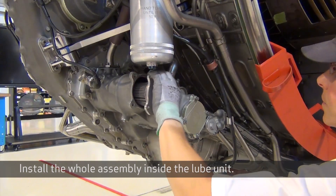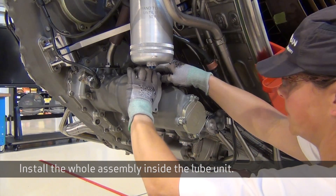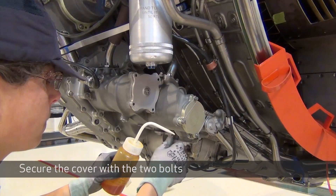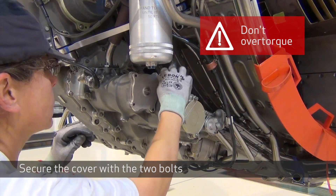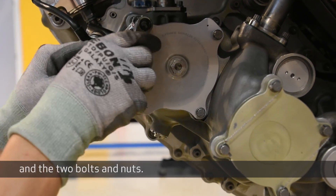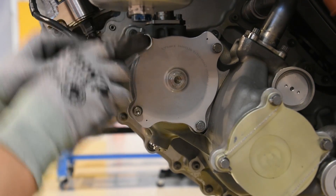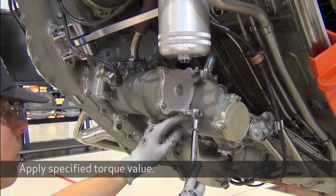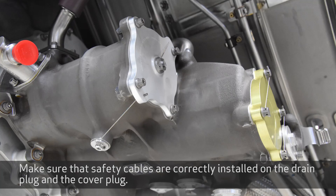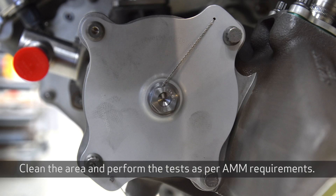Install the whole assembly inside the lobe unit. Secure the cover with the two bolts and two bolts and nuts, and apply the specified torque value. Make sure that safety cables are correctly installed on the drain plug and the cover plug. Clean the area and perform the tests as per AMM requirements.